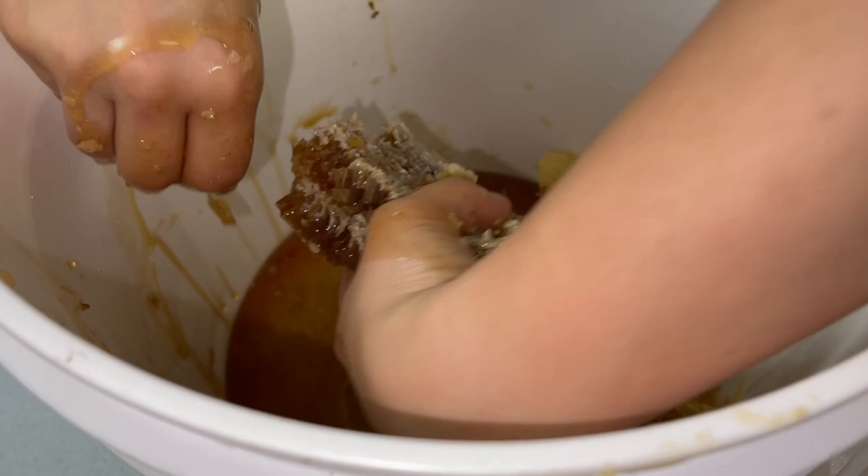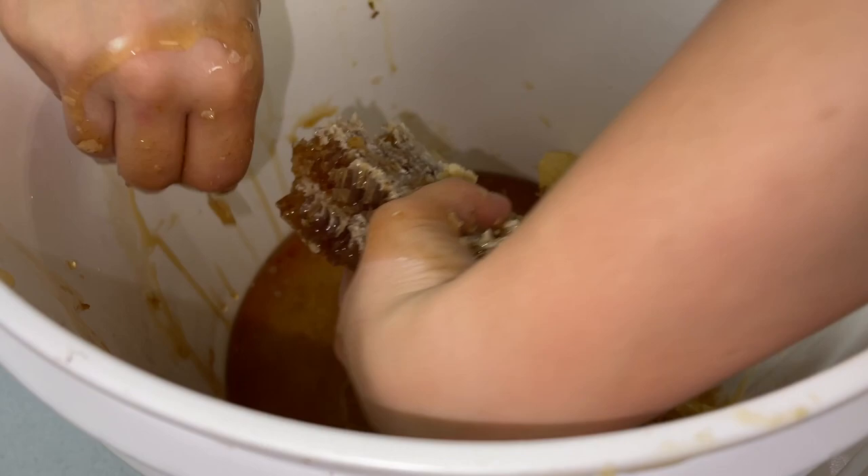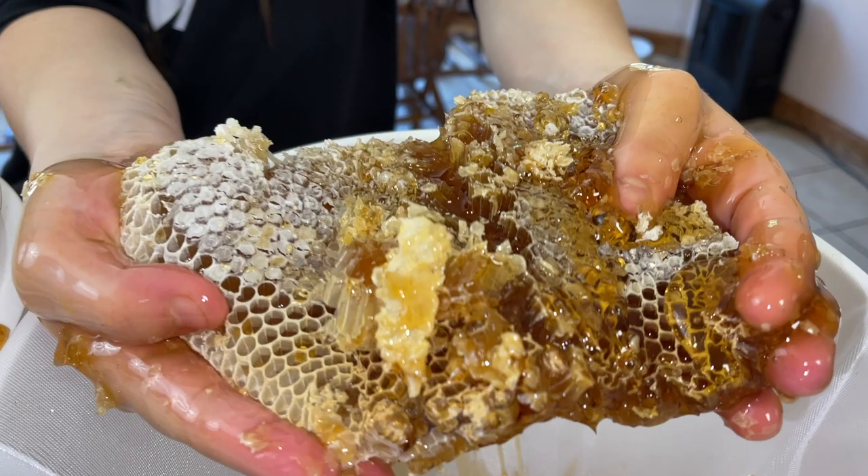It tastes totally different than store-bought. Wow.